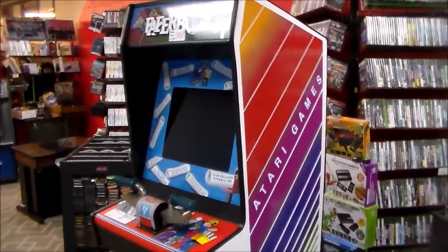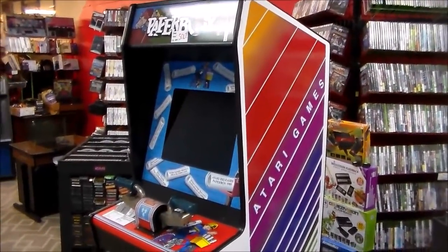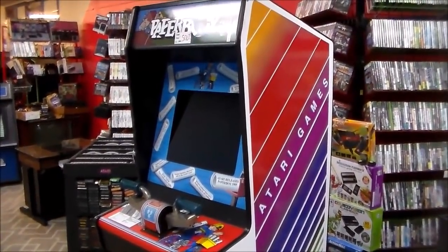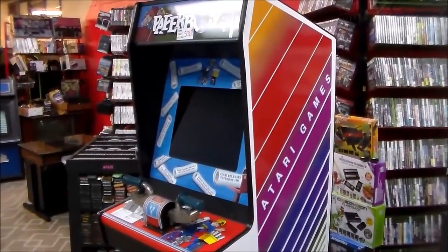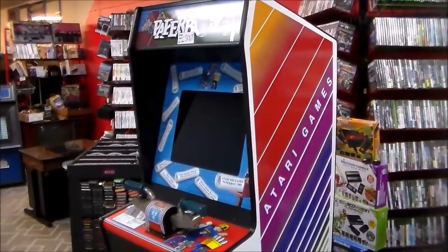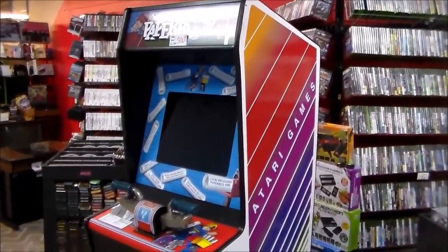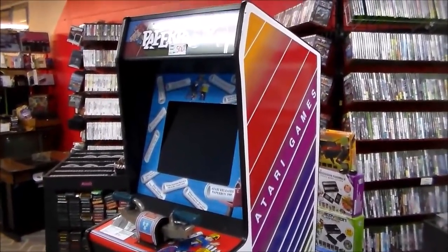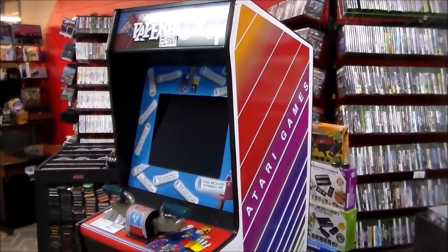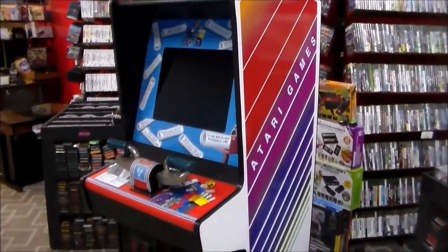Ladies and gentlemen, this is Joe's Classic Video Games with another arcade game repair video. We've got something super special here — this is Atari's Paperboy arcade game. This doesn't belong to us; it's our buddy Adam's, who has an arcade in the mall with all kinds of super cool games. Every once in a while he runs into one that needs a little work and sends it up here. Very cool game — you don't see it too often anymore.